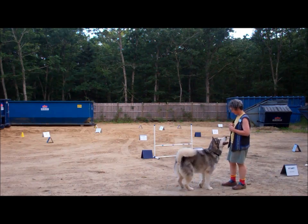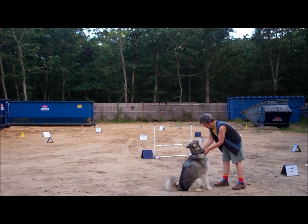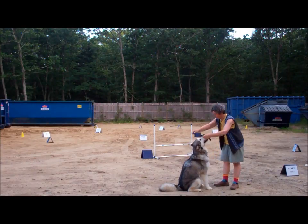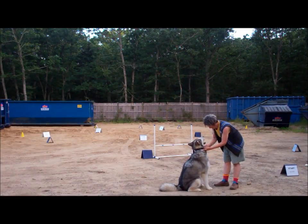That's Trabby. You want to hit? Good boy. He's wearing a limited slip collar and we're not going to be using a leash. Good boy. Good boy. Good boy, sit there. Good boy.